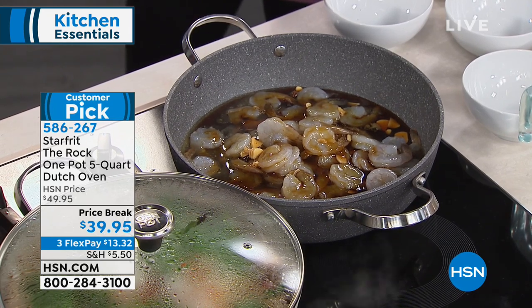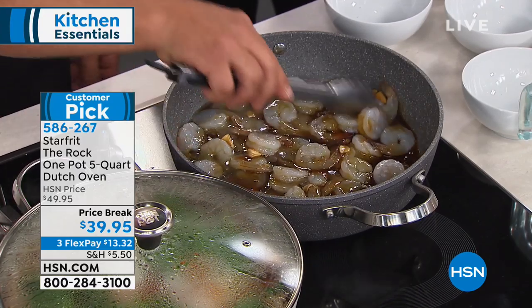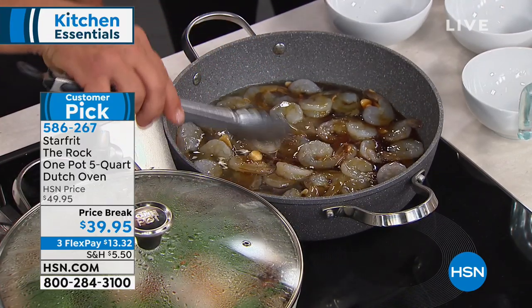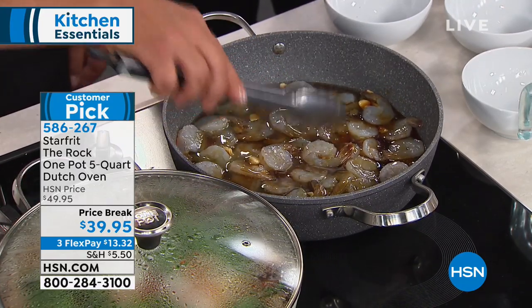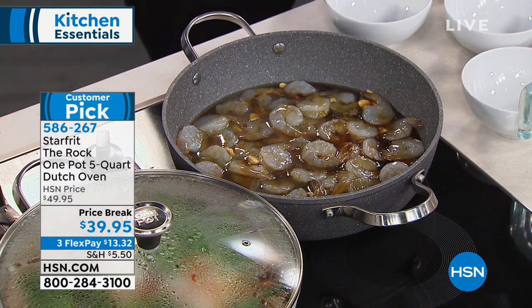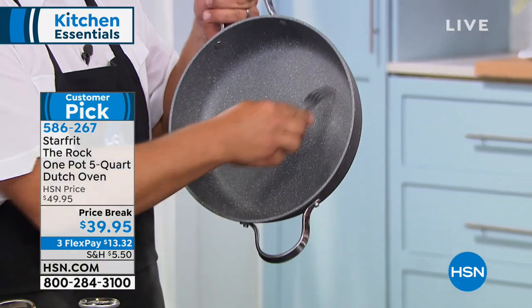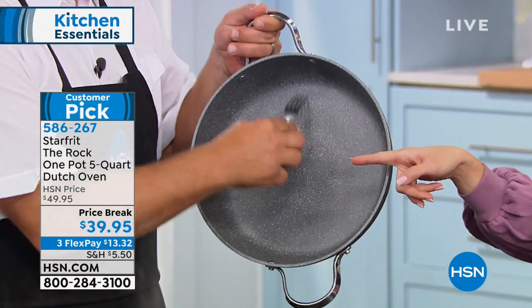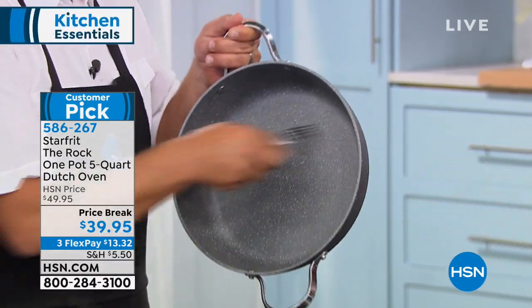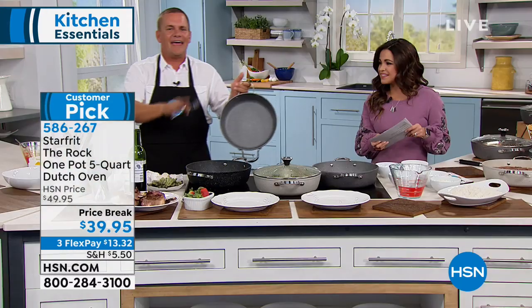You can use whatever utensils you like — it's metal utensil safe, and that 10-year warranty allows you to do things with this pan you would never consider with any other non-stick. The technology involves aluminum, bakelite, and stainless steel. It's a non-stick pan guaranteed to never crack, chip, or peel for 10 years.